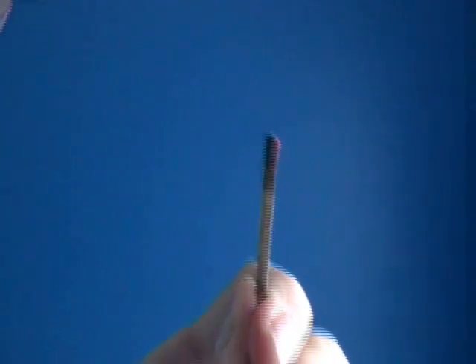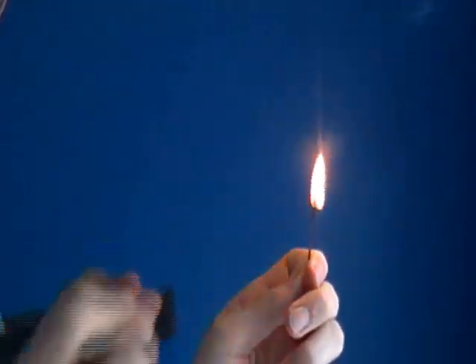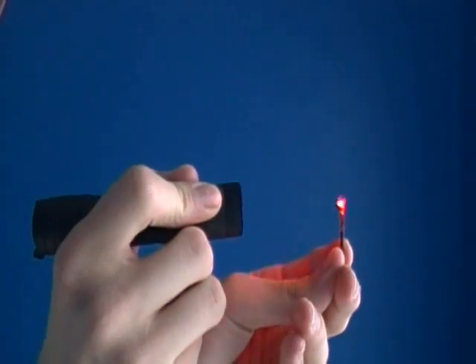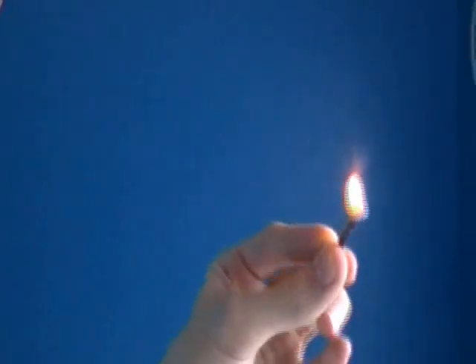Now for some burning. Here is the fridge match that I will light. I will light one match for each laser, and we will pop balloons right after this. So here we go — I defocused it. Here is the other one and the other match. That was nearly instant.